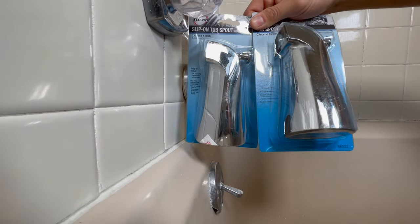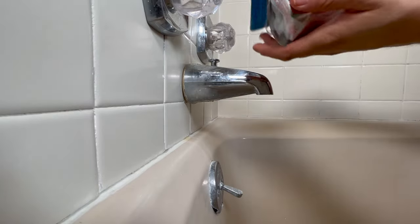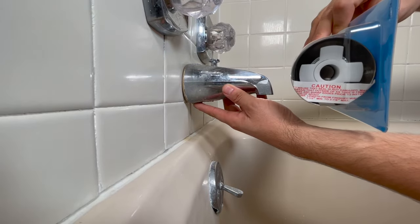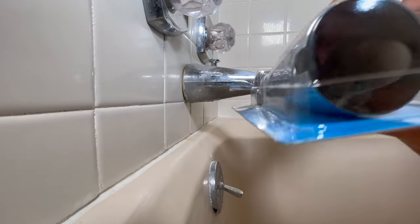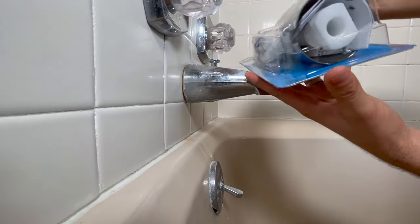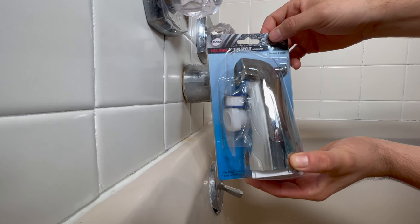There are two types of tub spout on the market: a slip-on and a threaded-on. The slip-on has a set screw right underneath, so look at your spout — if you see a set screw somewhere over here, you have a slip-on type. A threaded-on has threads inside the spout. Or you can save yourself a trip and get a universal tub spout, which accommodates the slip-on and also has threads inside where you can thread it in. This is the one we will be using today, the universal type.